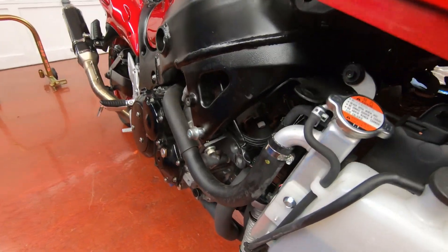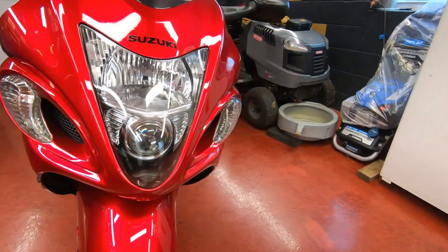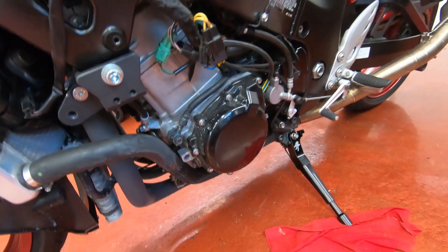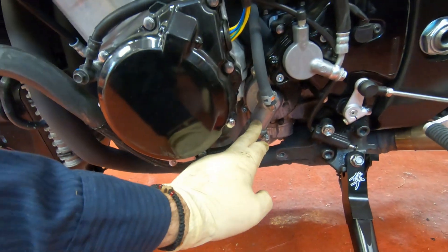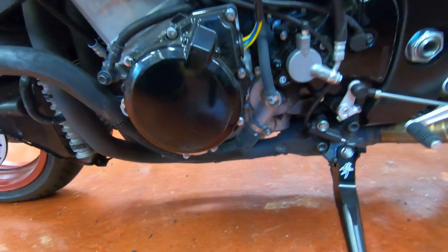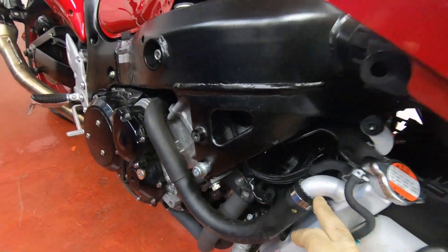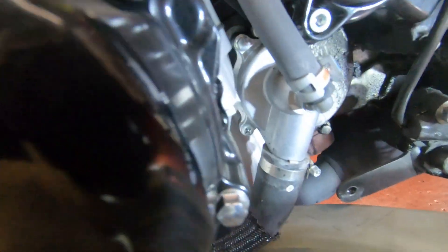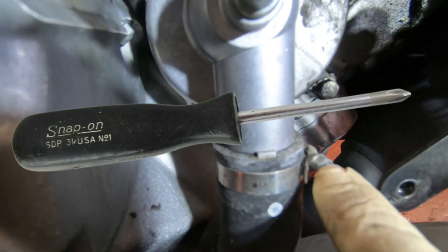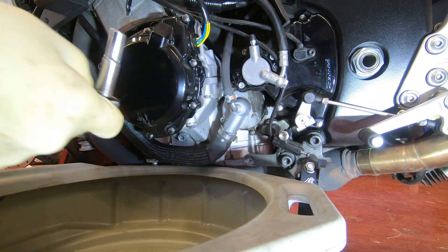On this bike, to get access you have to remove the fairings. What you're looking for is the lowest point where you can disconnect the coolant line, and that would be down here by the water pump. That's the lowest point — because if you take out a hose higher up, all the coolant underneath won't come out. You can use a Phillips for this hose clamp, or you can use a size 6.